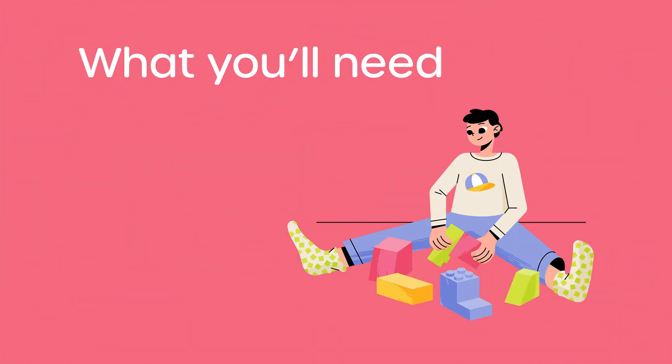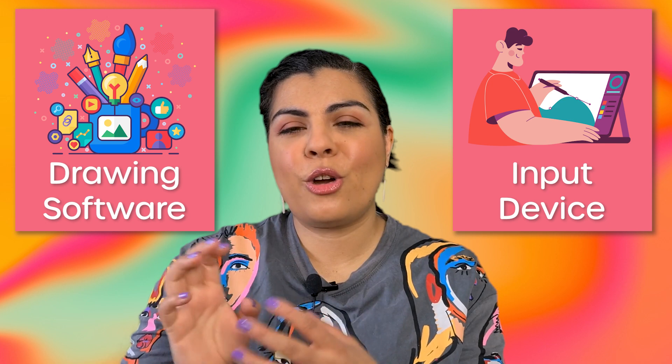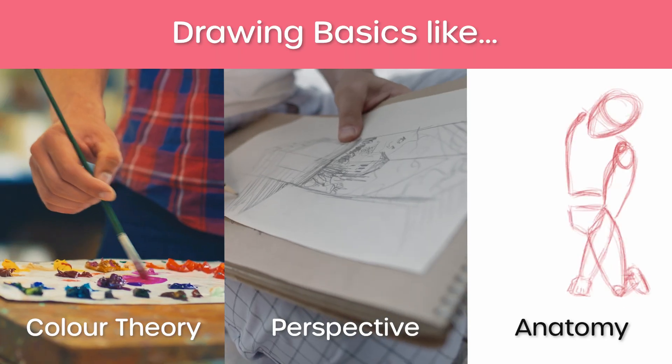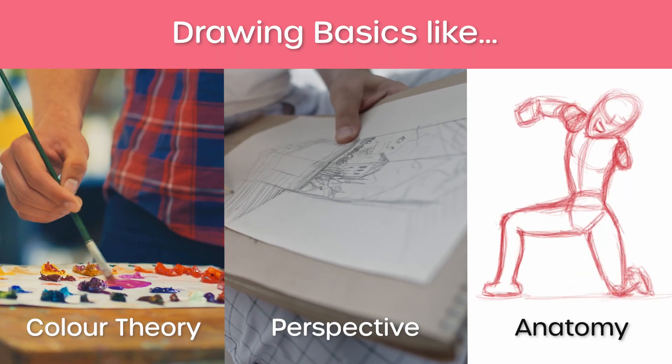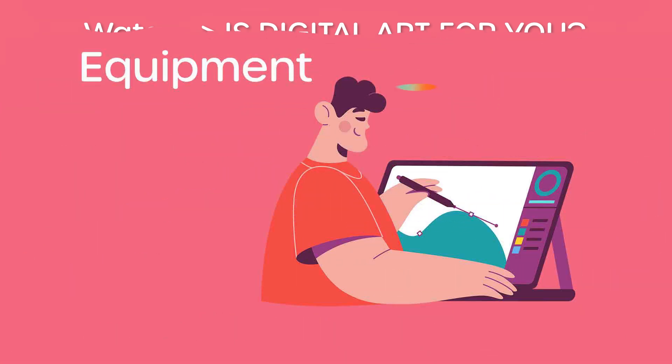To get started with digital drawing you will need two main things. One is a software or an app made for drawing that will capture your art. Second, an input device so that what you're drawing is replicated onto the screen. One thing I want to point out is even though software and apps have helpful tools you will still need to learn the basics of drawing, color theory, perspective, anatomy, etc. And if you want to find out what the pros and cons are of digital drawing make sure to check my previous video.